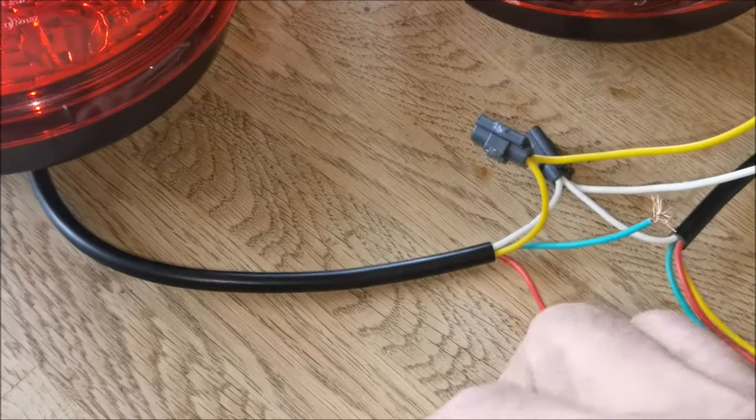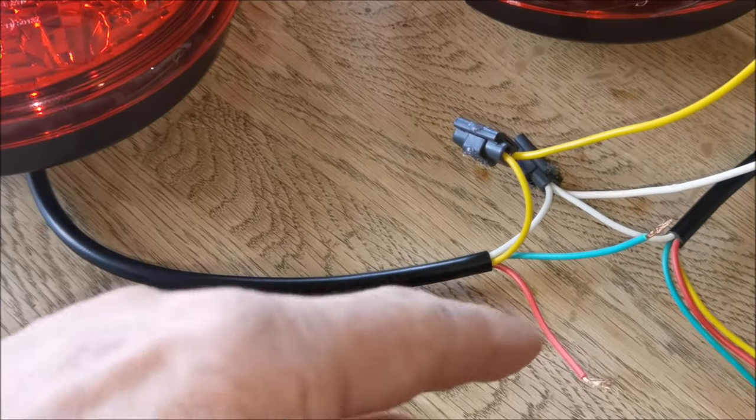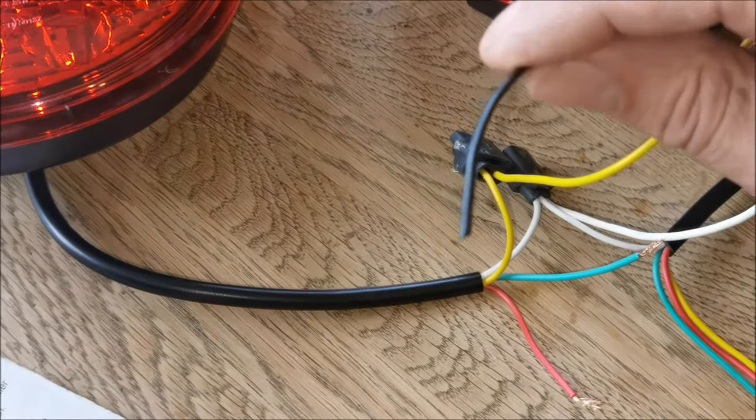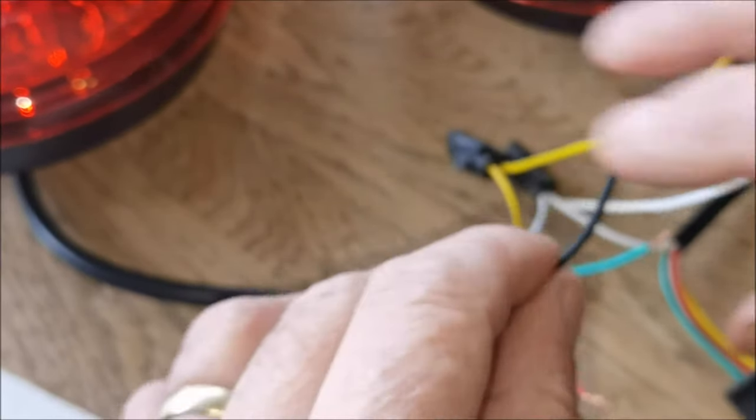Close the lid — the left hand indicators are done. I'll finish the left hand side then do the right. Left tail light is black, and we know where that goes.